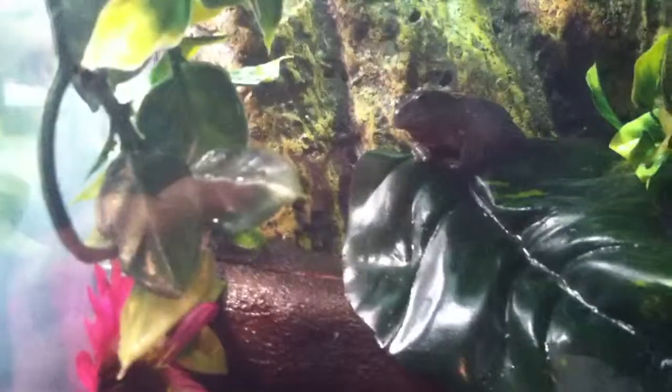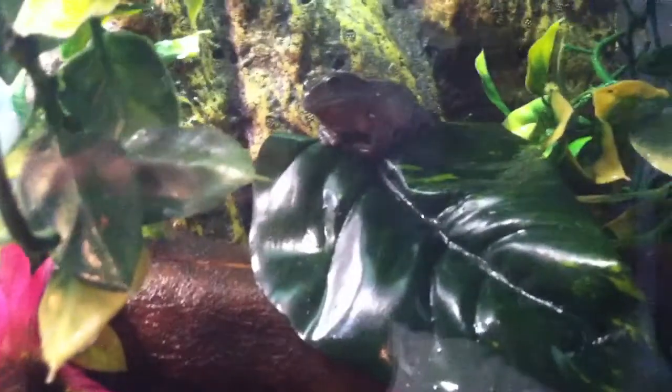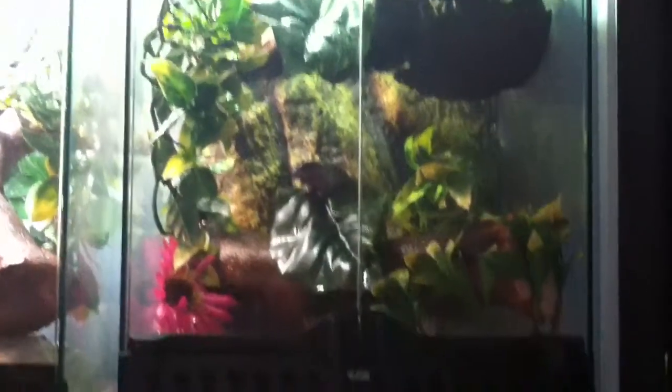This amphibian video will be on the White's Tree Frog. Now, there are two different types of White's Tree Frog — the Indonesian White's Tree Frog and the Australian White's Tree Frog. The one I have here is the Australian. I'm not sure if there's any difference other than the name and where they come from, but they make great pets. If you're going to get a Tree Frog, I recommend White's Tree Frogs because they are slightly easy to take care of and they just make great pets.